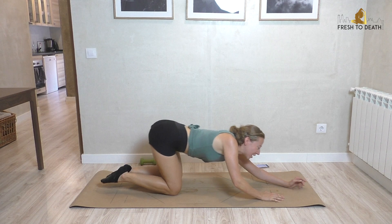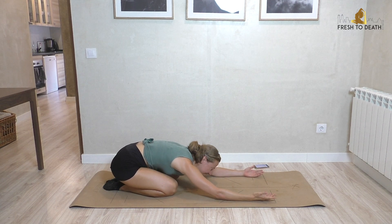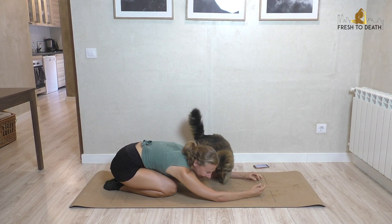Knees down, push back to child's pose. Take a little rock side to side, shake out the wrists.